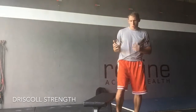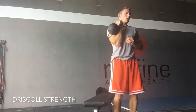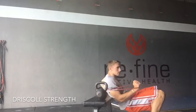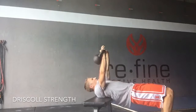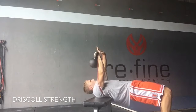Now we can actually add a progression to it. I'm going to grab a kettlebell. I like to actually set the kettlebell on to the pad first, then get down into position and grab that kettlebell on the side. Go ahead and push up here, grab it all the way up, squeezing those glutes, keeping the hips up.